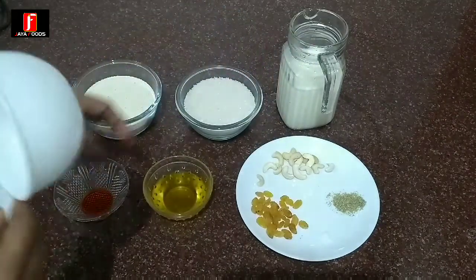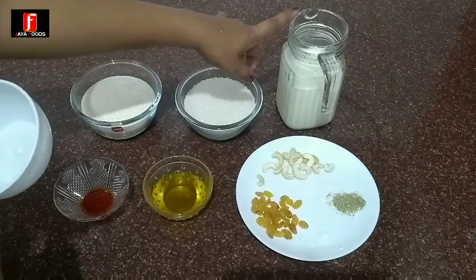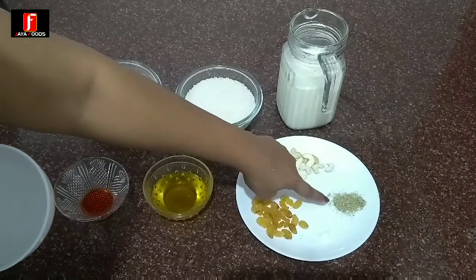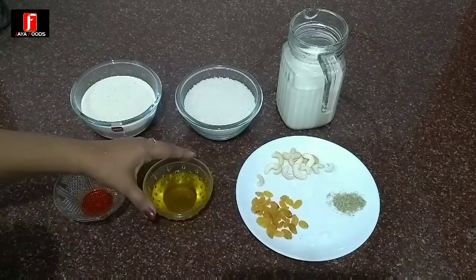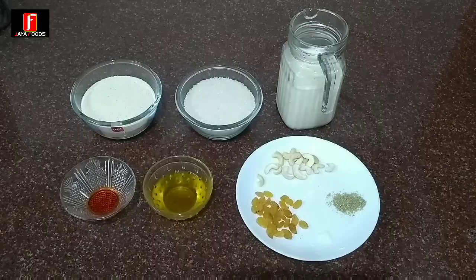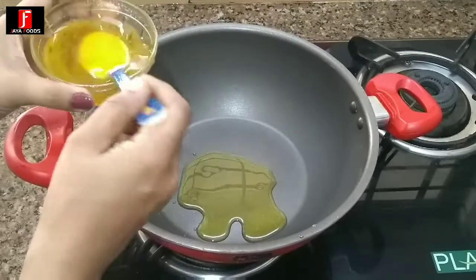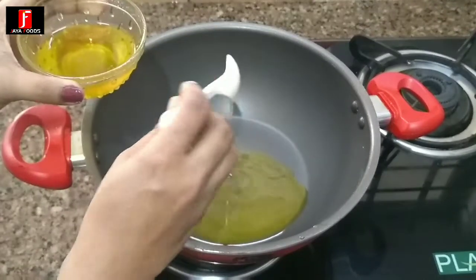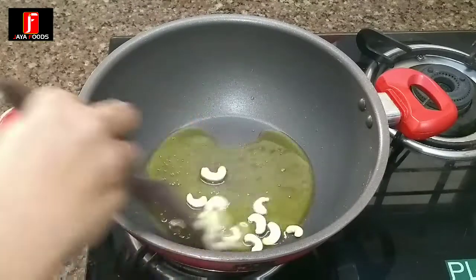Add 1 cup of water. I am going to fry the dough with 6 teaspoons of dough. I will fry the dough with a little bit of dough.